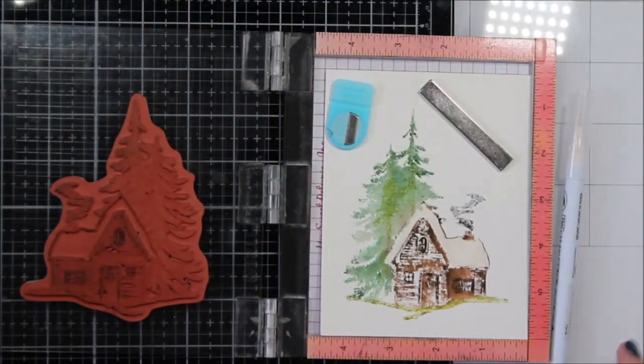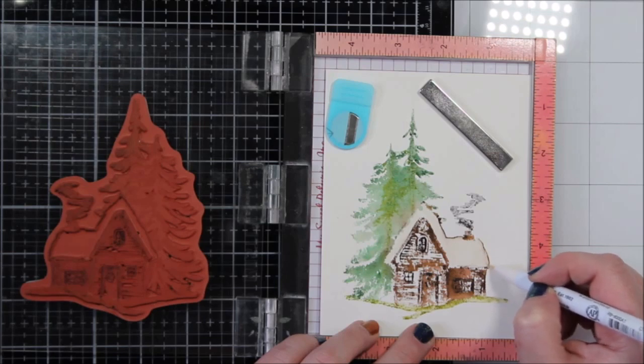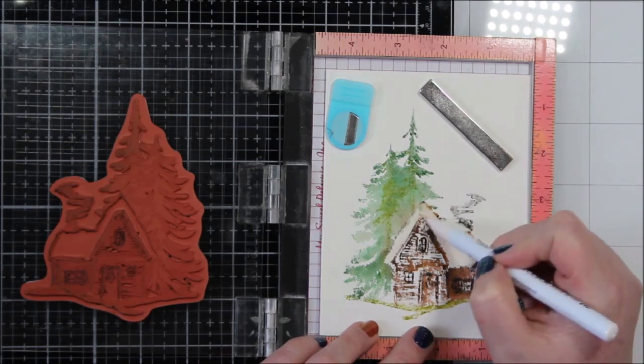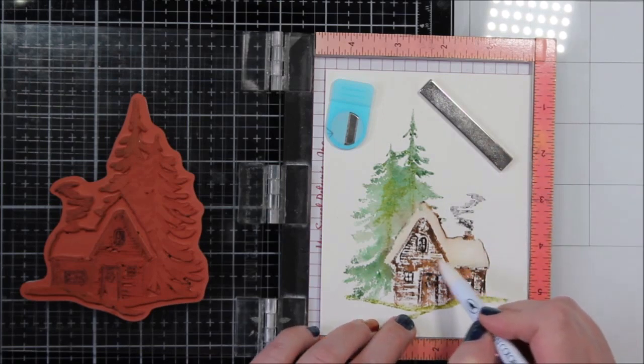It's a gorgeous stamp set and I could see this being all sorts of things including Christmas cards. So if you have a chance to grab this set I would encourage you to do it — I have so many ideas for it. This one came from Jamie's shop over at Not Too Shabby. If I find it in her store I'll link it below so that you can find it if you want.